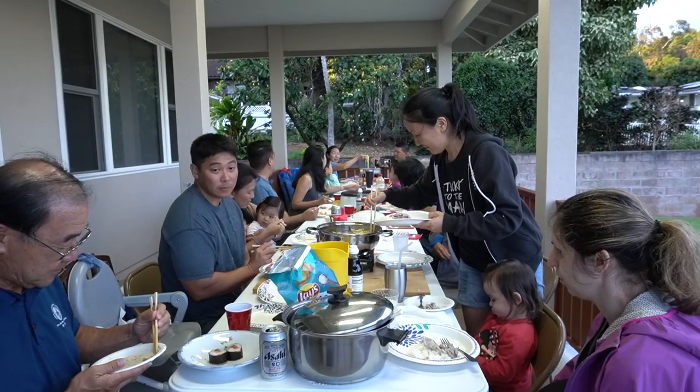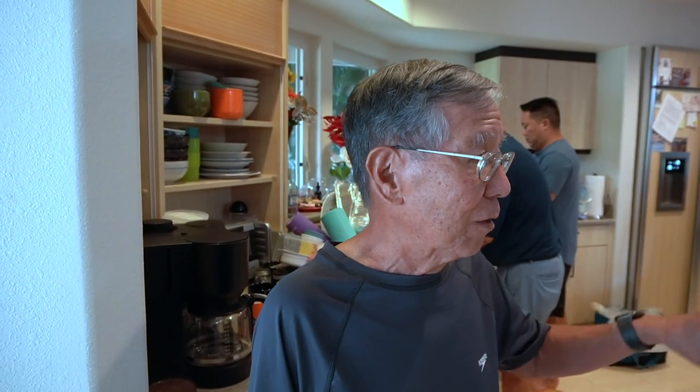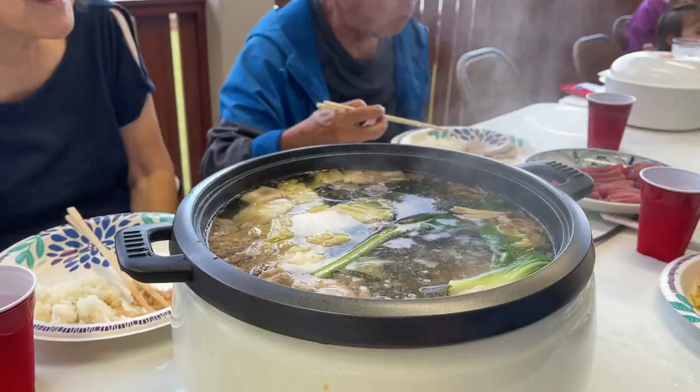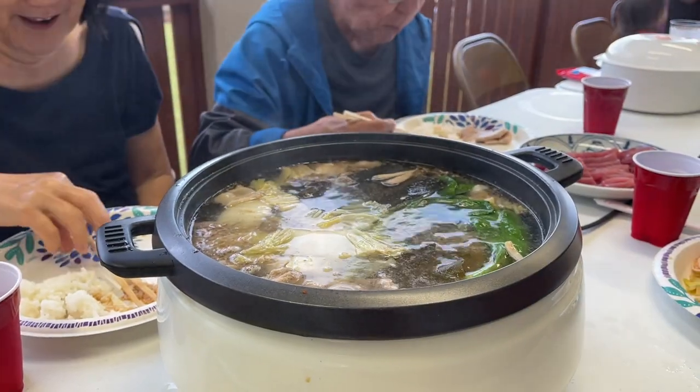Tonight doing shabu-shabu again reminds me of the time my dad, Zenye Taira — he was a very social man. He liked to invite friends and family over to his house in Palolo and he'd have shabu-shabu or yakiniku or something. They'd all sit around a pot and he'd be cooking, and that's the kind of person he was. So I guess the tradition continues. It's going to be an awesome night tonight with the food — looking forward to eating.